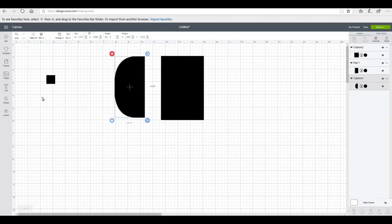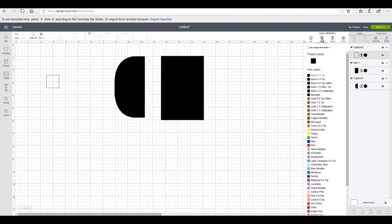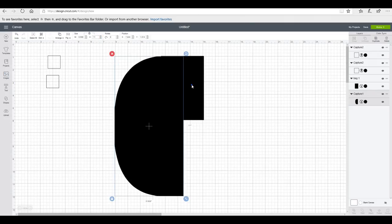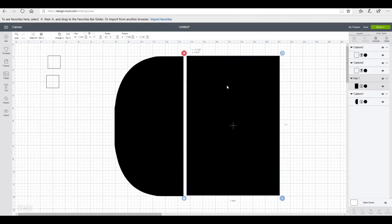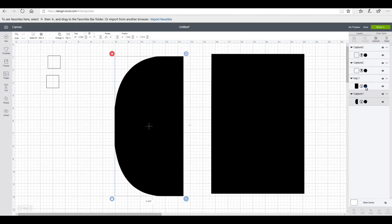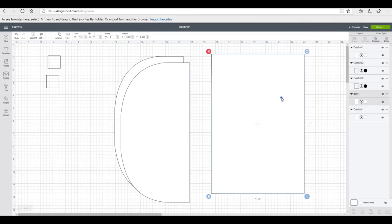I've got my pieces on my canvas now. The first thing I want to work with is my square — I'm just going to turn it into a one-inch square, change the color to white, and change it from a cut to a write, then duplicate it. With my rectangles and my front flap I want them to be the same size, so I'm going to change the height to 11 inches on both of these. They are then the exact same size, which is exactly what we want. I'm going to change the color on them to white and then duplicate each of these layers.